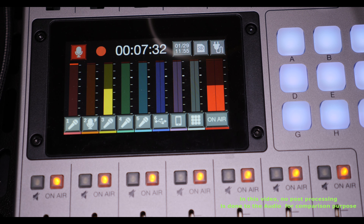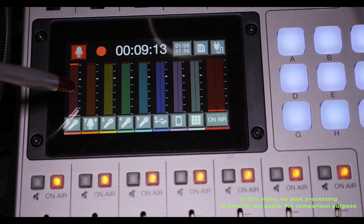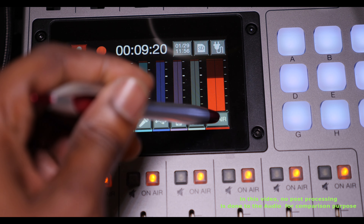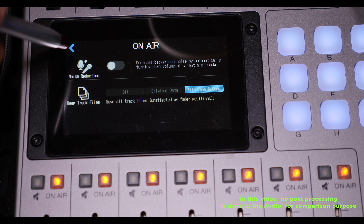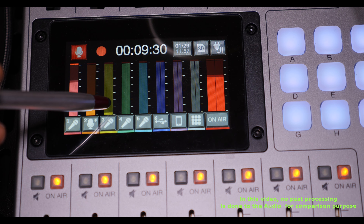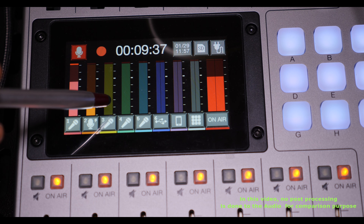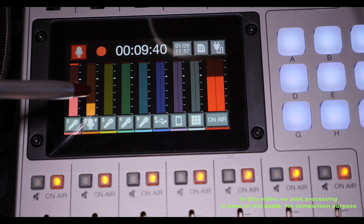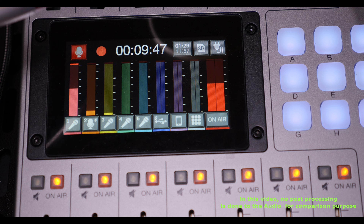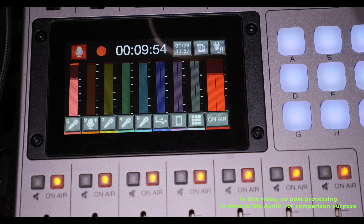Now I'm on mic number one — one is picking up really well but two and three are not picking up much. Let me turn it off one more time and back on. You can see how all three mics pick up when it's off. I put mic number three far away from the table and it's still picking up. This actually shows that the noise reduction is working — turn it back on, and nothing is picking up except the mic close to my mouth.